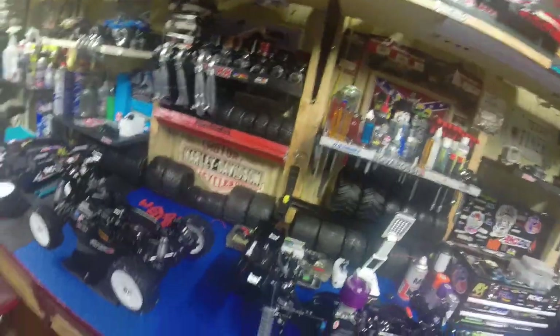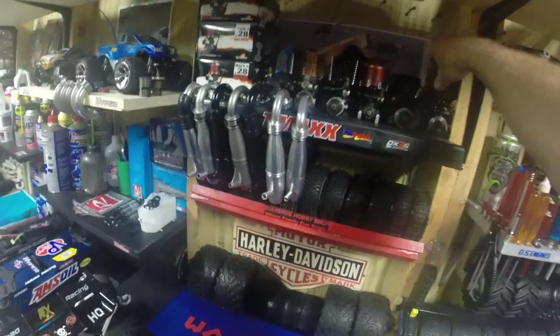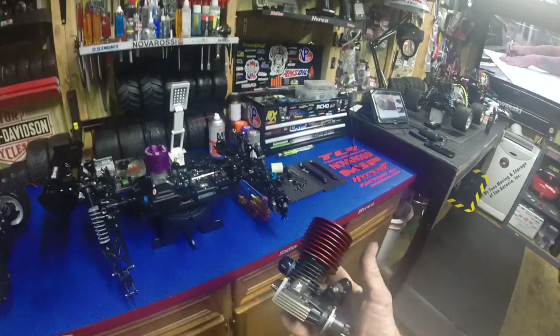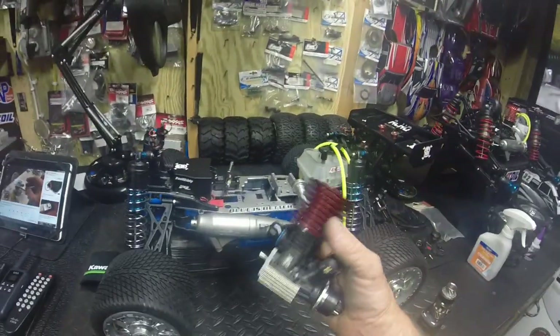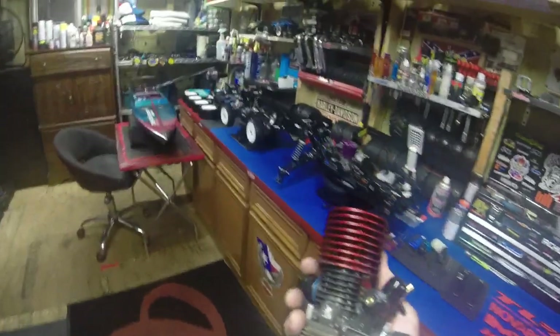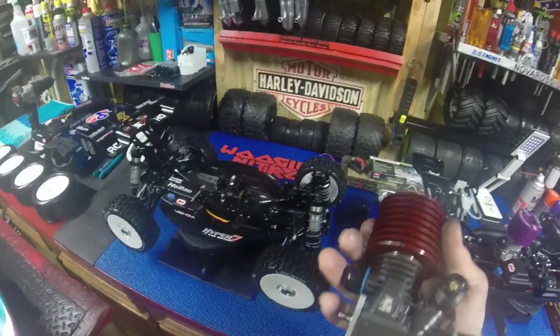I keep changing my mind — I've changed my mind on putting this brand new Dynamite 0.28 in the LST. I'm going to buy another roto start or pull start engine for the LST, and I'm going to use this as one of my stockers in the buggy until I can sort things out.